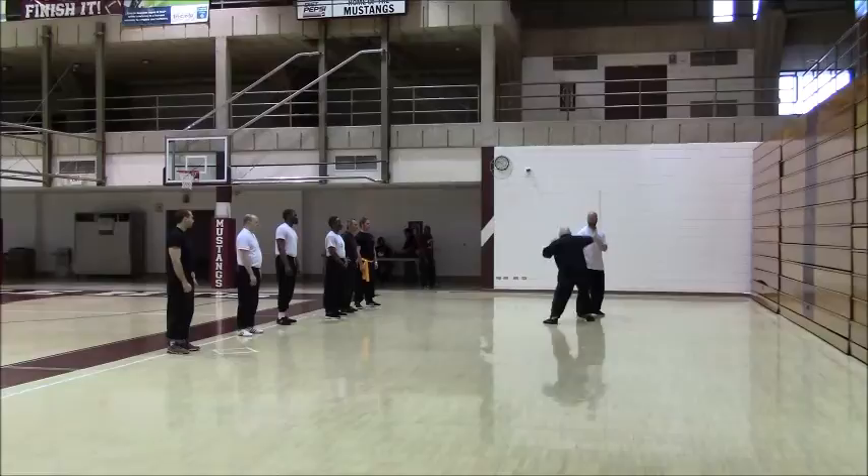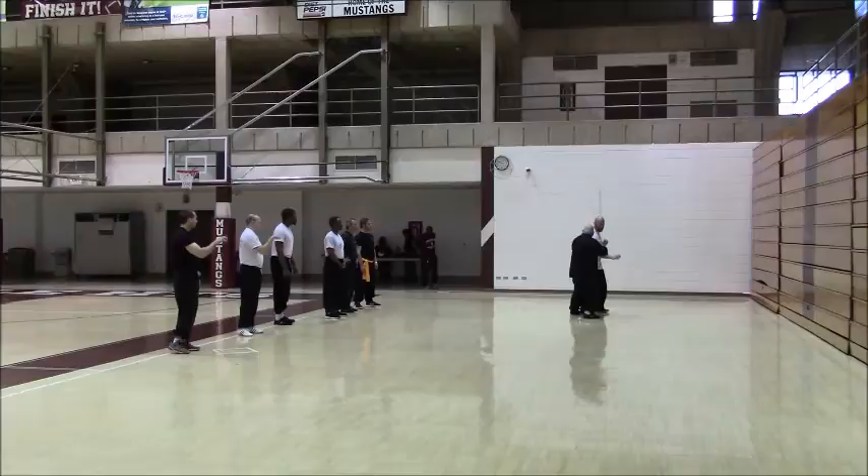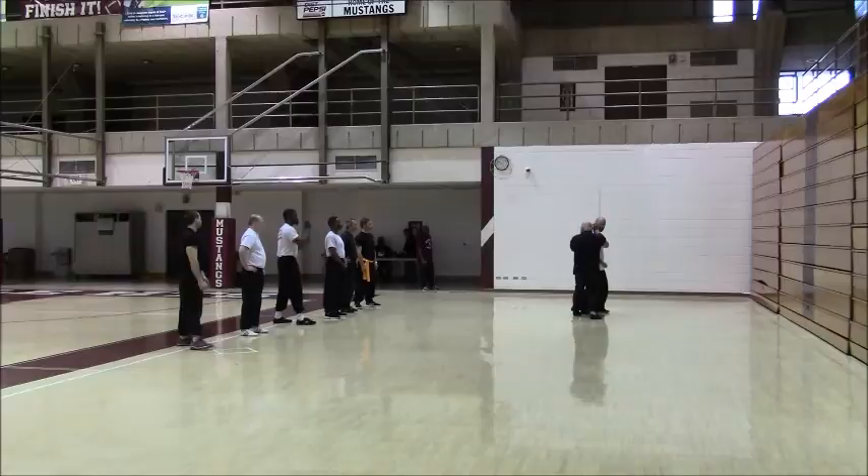I'm going to kick out that knee and move right. The first one to catch is the wrist. The second one catches at the elbow point. Then I slide right up from the wrist — in the face.